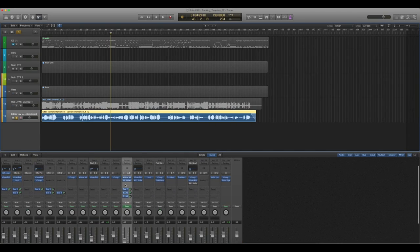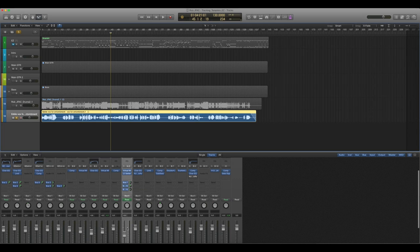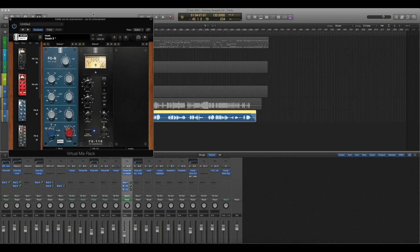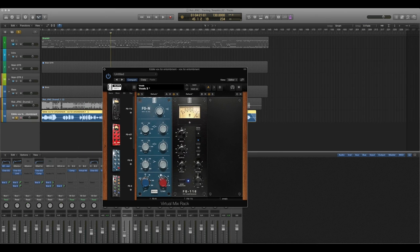Next we're on to the vocal. Eddie's vocal had multiple takes because there are all sorts of different screams and stuff, and Rob asked me to make it as even as possible and kind of crush it. It's just one single track I was sent. I came in with Virtual Mix Rack again, EQ'd it a little bit — there's a lot of low end because it's a condenser mic and Eddie's voice has a lot of lows — so I took the lows away and then compressed pretty heavily.